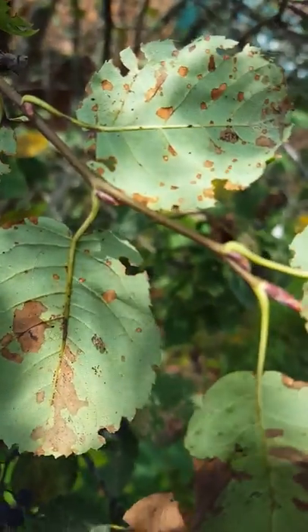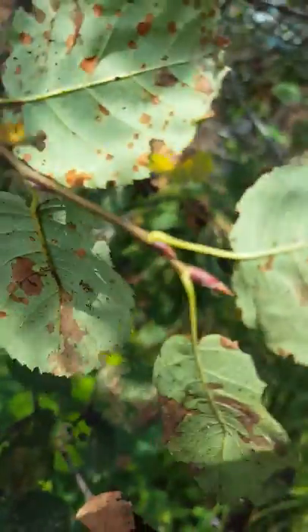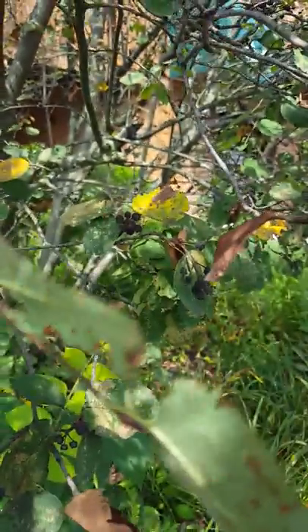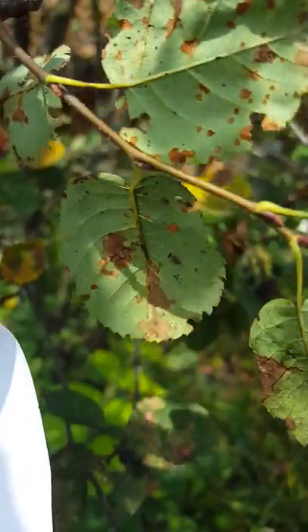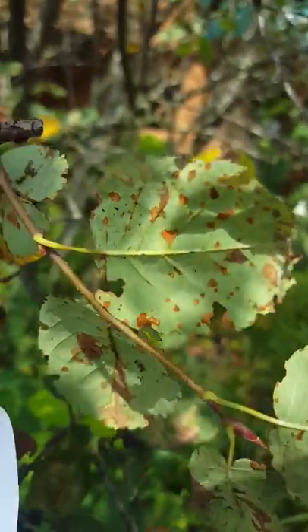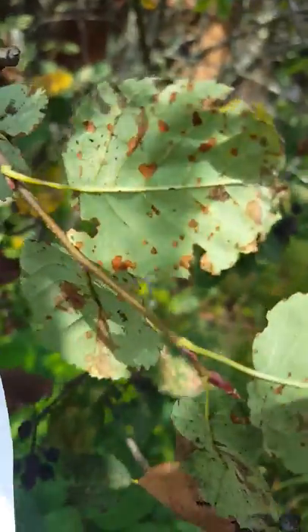I believe this is called four-spotted lace bug. What I do is I put in a contact insecticide, and I turn the pressure way up. When you spray something like this, where the insect's on the bottom of the leaf, you need to get the leaf to flutter when it's being sprayed to get the underside of it wet as well. You could also use a translaminar insecticide, like Sevin.